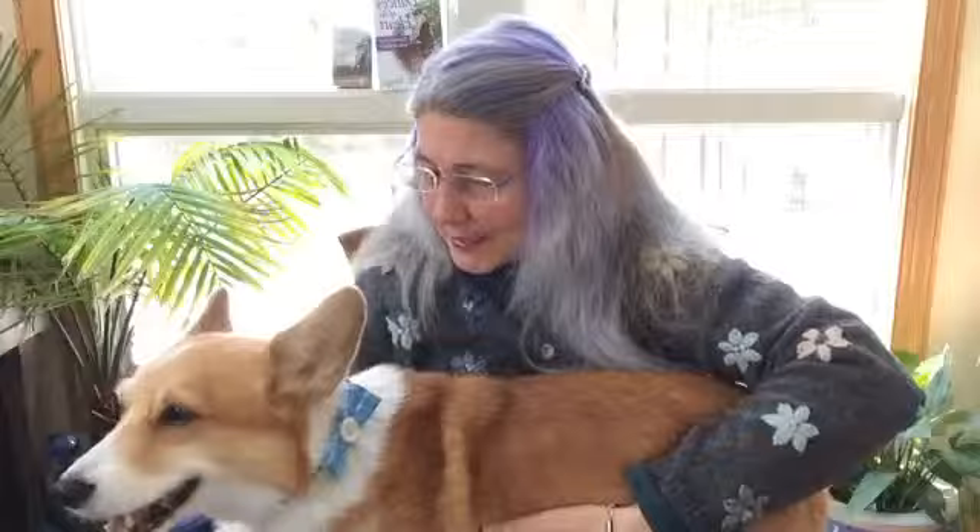I hope everybody's safe. We will be back Thursday morning for another episode of Conversations with a Corgi. Biscuit, you feel hollow — we need to feed you more. Thanks for joining us today, everybody. Have a great day.